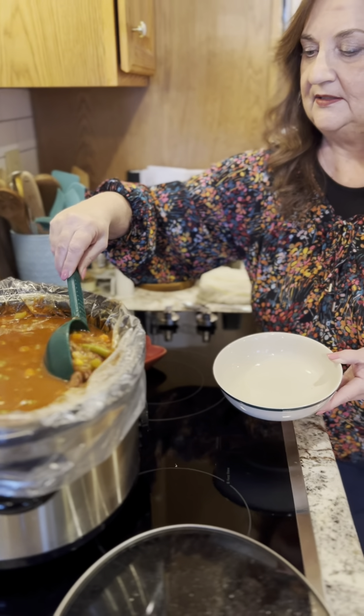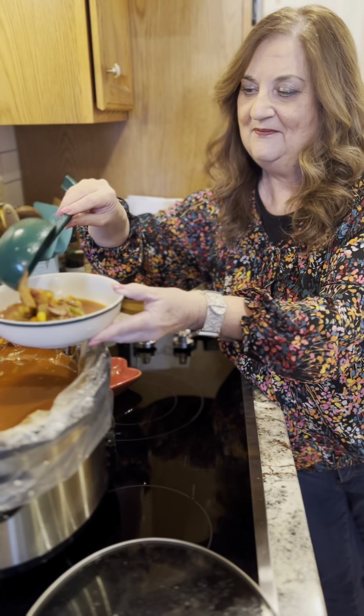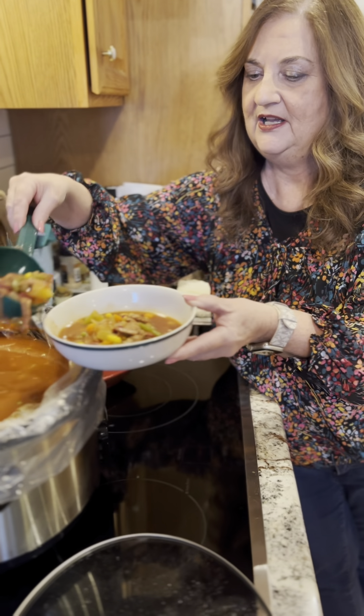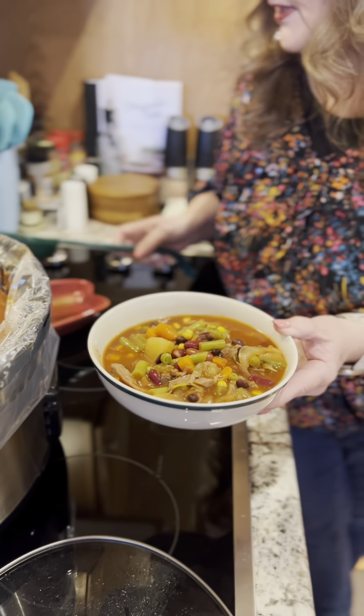I want to dip out a nice bowl for my husband — it is very good. He approved it and gave it five stars out of five — a five-star review, not bad folks! Look at that. Let's drain some of that juice off. There you go — get some of that good chunky meat. That looks really good and hearty and warm for the cold day today. So this is what's cooking. You guys have a great day and enjoy this recipe. Always hit like and subscribe — I'm going to enjoy it myself. Later!